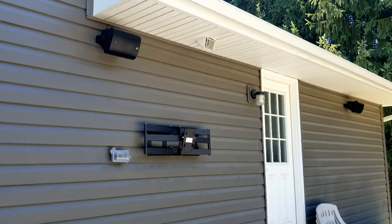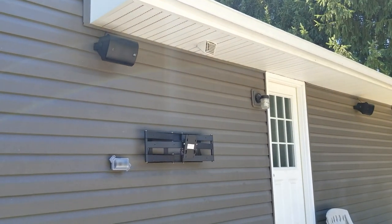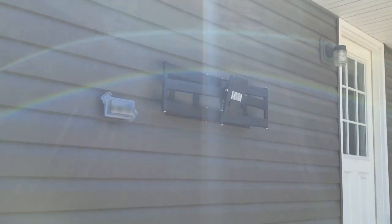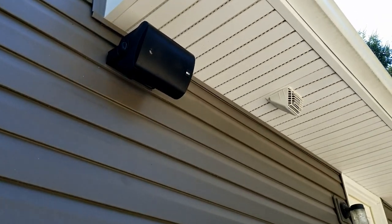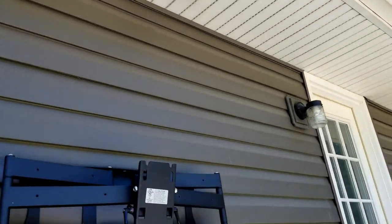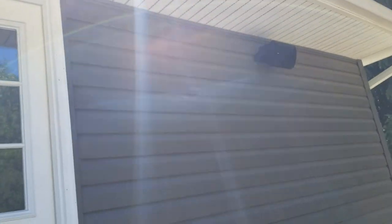Another update to this outdoor patio TV and speaker system. We got our KEFs mounted — there's the TV mount mounted and we'll have the TV up in a bit. There are our speakers. Our Sonos is connected and playing now — we've got those powered by a Sonos Amp. There's our other speaker over here.